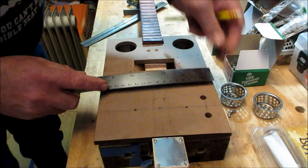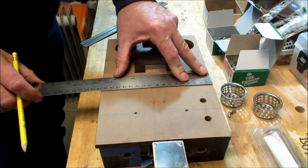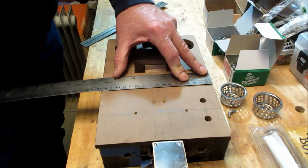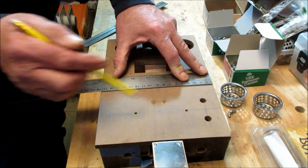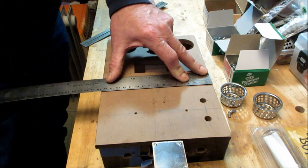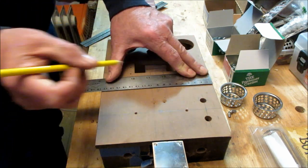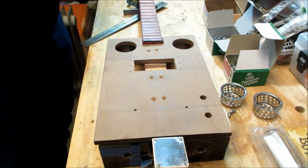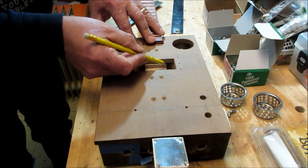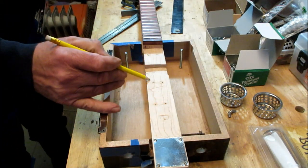From past videos I've talked about becoming a proponent of the metric system ever since I started building cigar box guitars. This Camacho box is 176 millimeters wide, so I found the center point which is 88. Now I want to measure how wide the neck is right here.